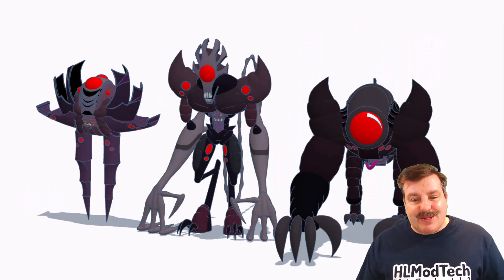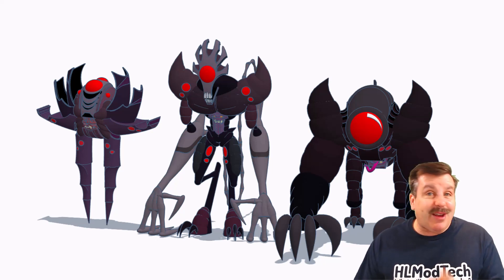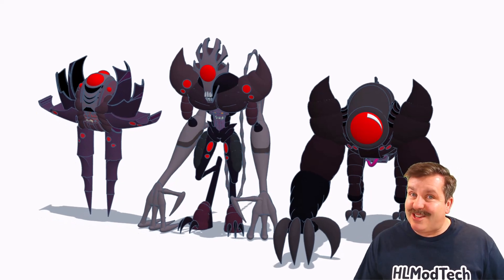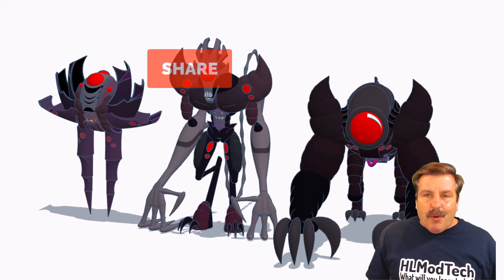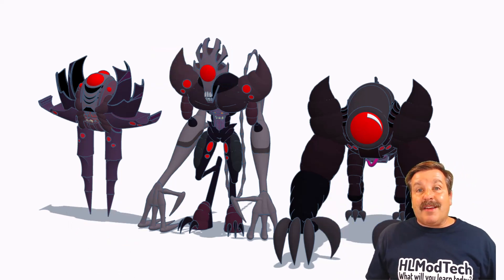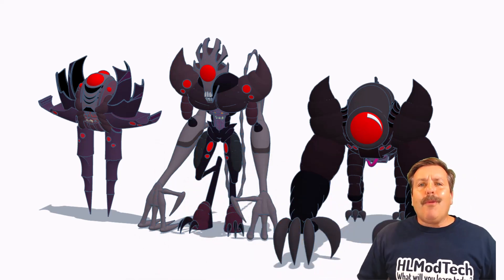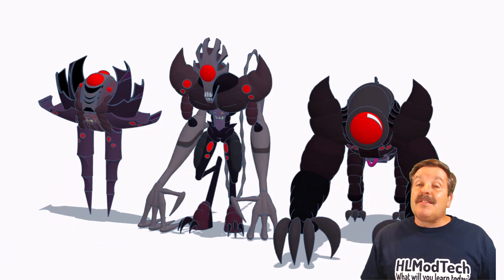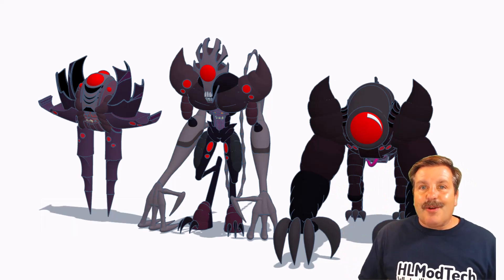Friends, as I wrap up this episode I want to say thanks again to Austin — your skills are off the chains. Don't forget to check the properties, there will be a link so you can check out all of his Tinkercad creations. Friends, if you enjoyed this video please give it a like and hit that share button so more people can learn about HLModTech. If you have a question, comment, or suggestion add it down below, and if you haven't subscribed yet smash that subscribe button and hit that notification bell to be the first to know when there's a brand new video.